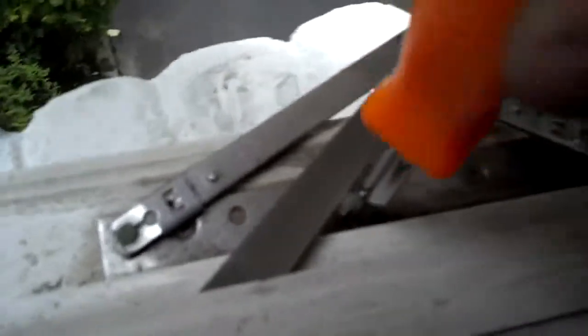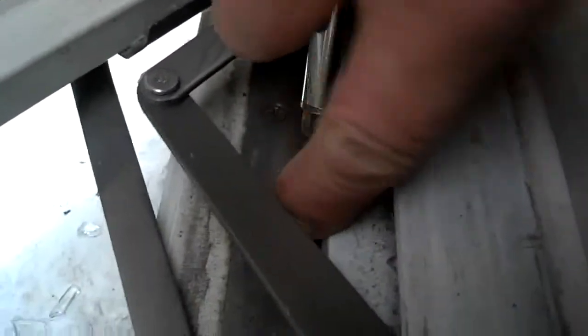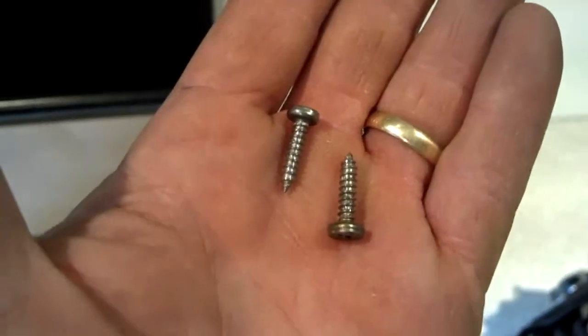Moving right along, we're going to actually take out the locking screws. I'm using a Phillips head screwdriver. These screws have a little bit of a special shape to them, so you don't want to lose them — but if you did, you could use any round-head three-quarter-inch wood screw. You can see the head has a little bit of a straight-up-and-thick shape on the sides, and that's to keep the nylon sliding shoes in the track where they belong.